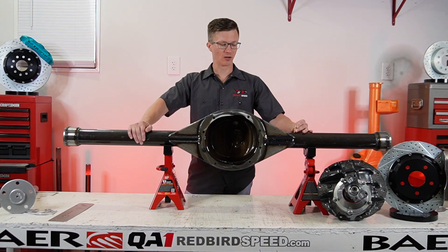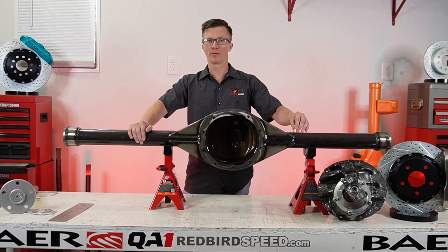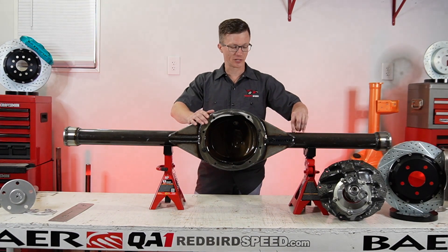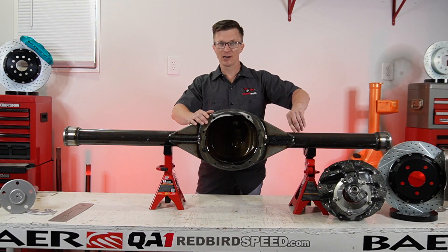They're going to drill and tap a hole in the top right there, and they're going to provide this brass fitting with the hardware packet. That will come in a yellow envelope with your center section studs, your T-bolts, and that type of hardware whenever you get a housing. So this is drilled and tapped, ready to put this brass fitting in here.